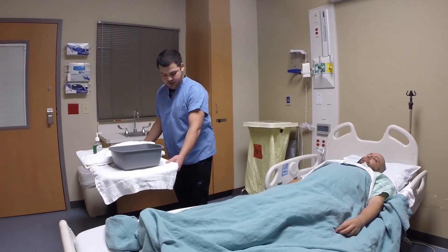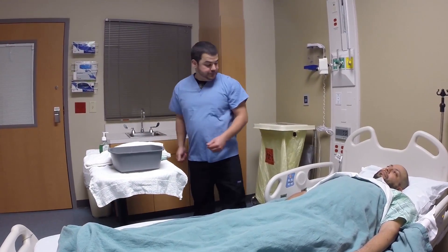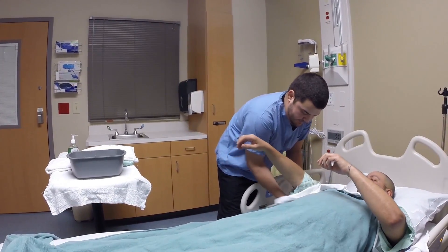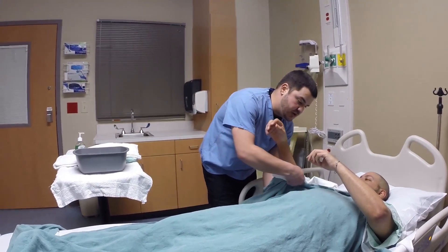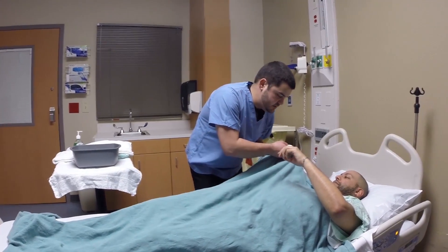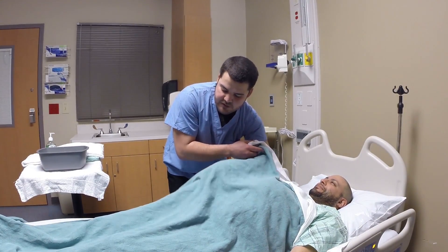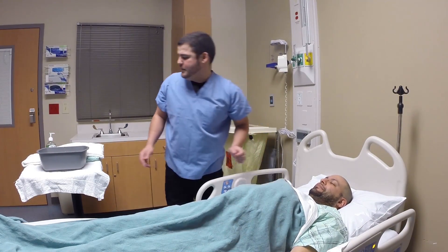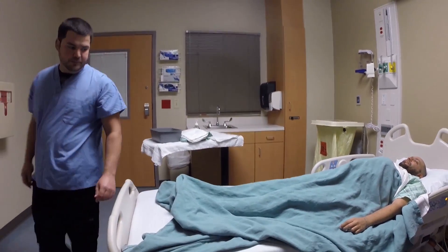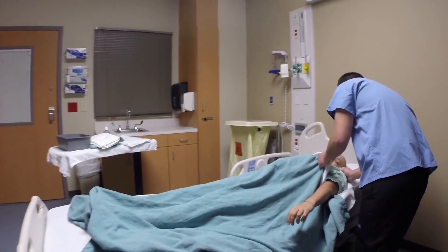Now what we're going to do is we're going to remove this dirty gown that you have on. We want to make sure to keep the patient covered as much as possible for his own privacy purposes. Just the same as before, we're going to push the gown across the body so that we can keep it covered, and go over to the other side and remove the gown.